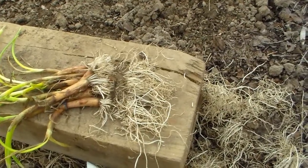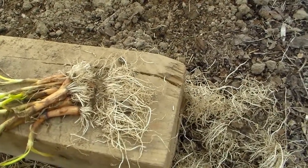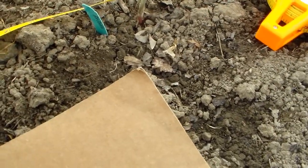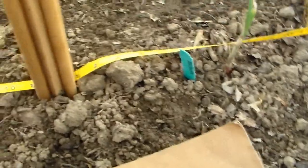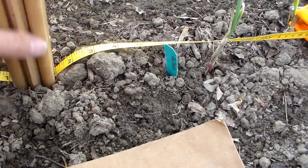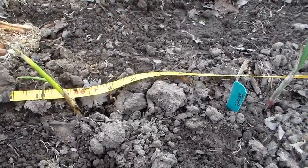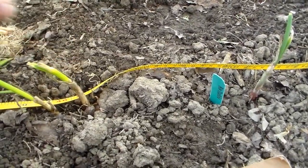Getting ready to set onion transplants. I want to show you what makes it a little easier to go in the ground. We cut off some of the root because we now have a dibbler. It needs to be actually a little longer — we're going to get this one made longer. This is set at one inch; it should be at one and a half so that when you pull it out and the dirt falls back in the hole, you've still got enough depth. It does make things go a little bit faster.